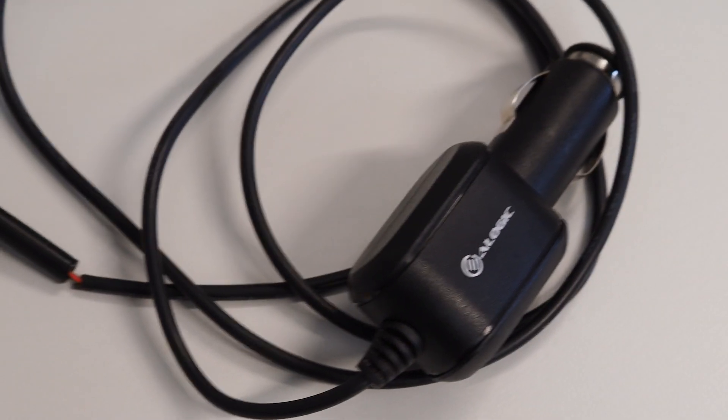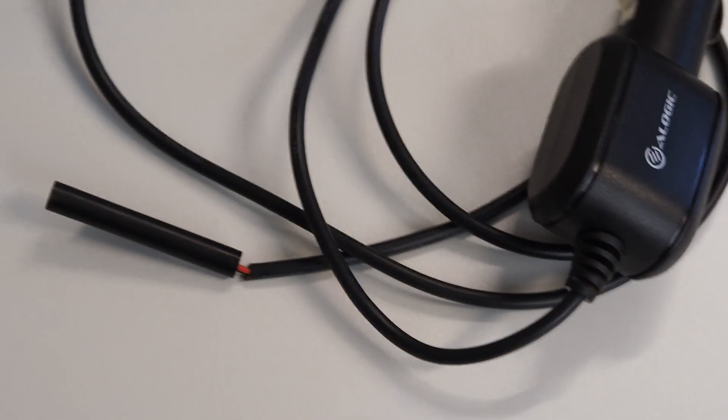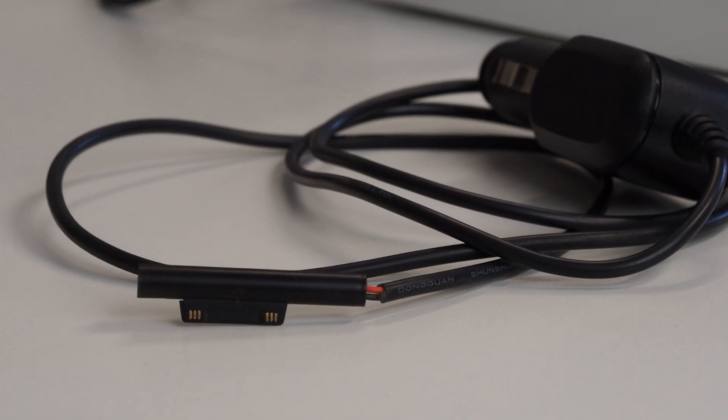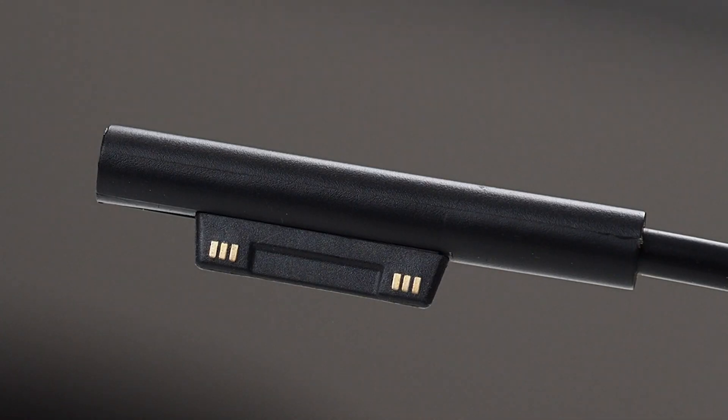For example, I can show you an old Surface car charger that I have here. The end of this car charger is made out of some pretty similar plastic to that cheap dodgy eBay cable, and you can see that it's already fallen apart after only a few months of use. The Surface Connect end on the Jago Tech cable looks very much like the real thing — and that's because it is. The cheap knockoff, on the other hand, not so much. You can tell the difference in quality here as well.